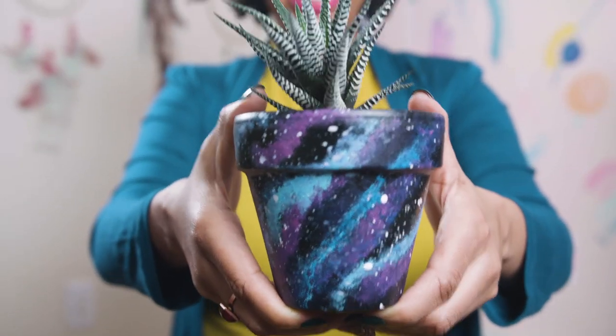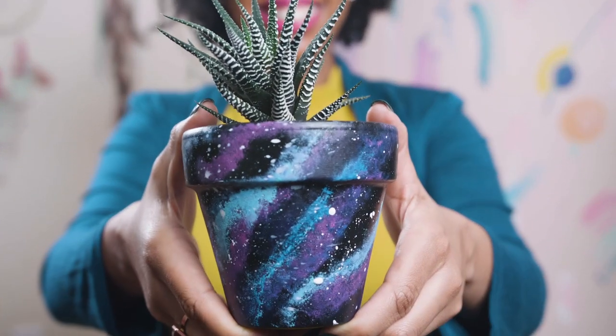This looks great. We're going to leave it as is, or you can add a coat of acrylic sealer for extra durability and shine. I love this galaxy painting — it was so soothing and relaxing. I just want to galaxify everything! How would you use this technique? Let me know in the comment section below. Don't forget to like and subscribe.